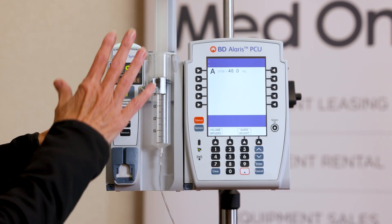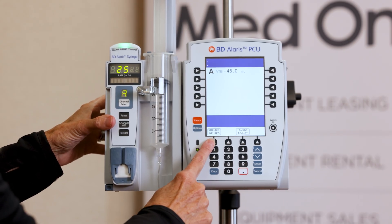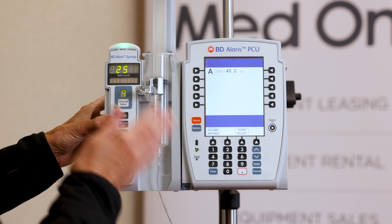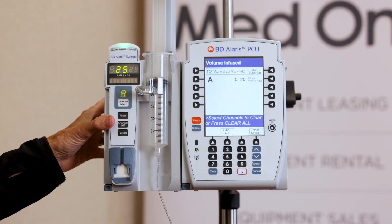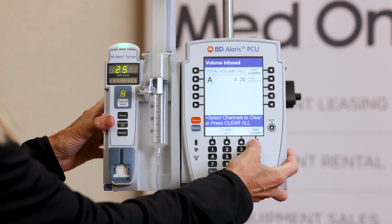While it's infusing, these two arrow keys correspond with volume infused and audio adjust. So if you want to see how much of your infusion has gone in, or you're ready to clear it, this is where you would do that. You would press clear all and then go back to your main screen.